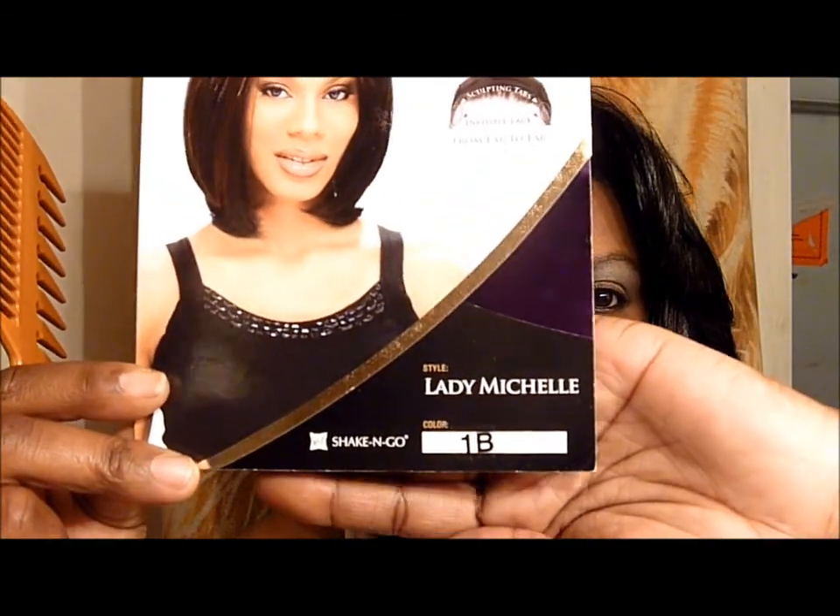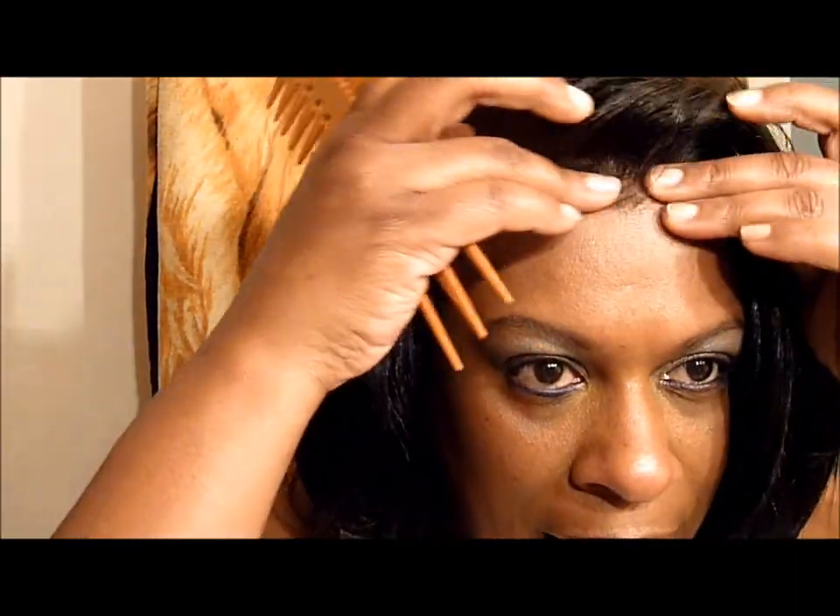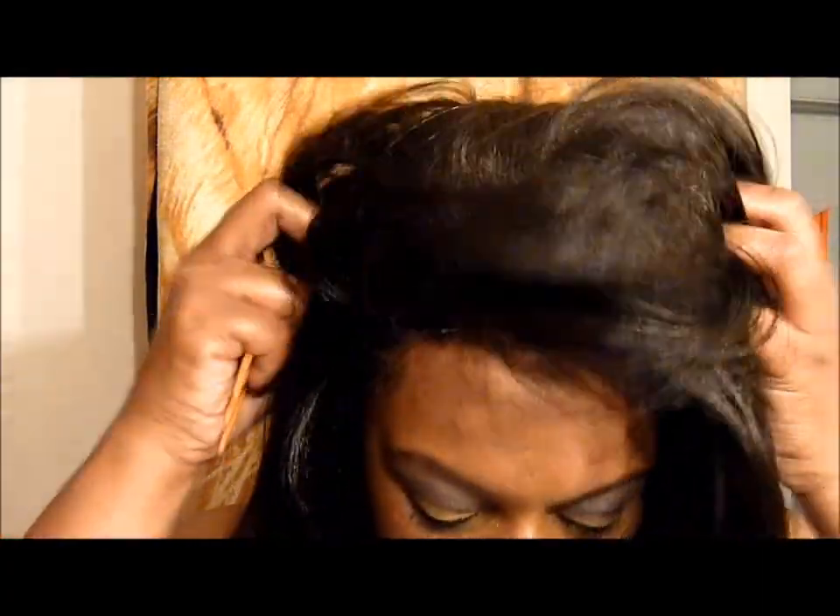This is Lady Michelle in a 1B by Features Equal. If you ladies are looking for a short and sassy look, this is it — I'm in love. If you want to know what I use around my edges, I use edge control — that is the bomb and that's what I live by. I'll put some pictures at the end. Do a quick spin — thanks ladies for watching, love you!